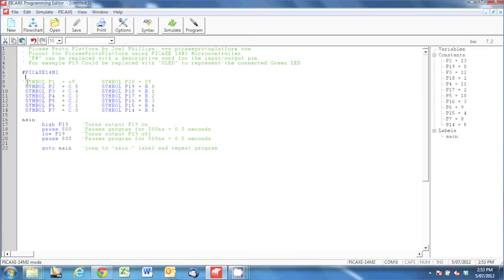The next couple of lines down we've got the symbol command. These dark blue words are commands that the Pickaxe recognizes. What I've done here is just relabeled the pin names that Pickaxe has given the microcontroller to make them logical and easy to remember.